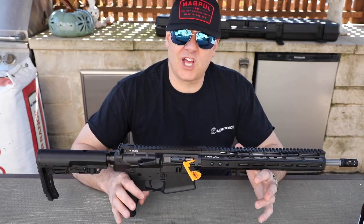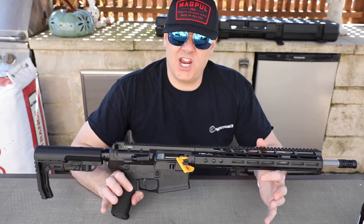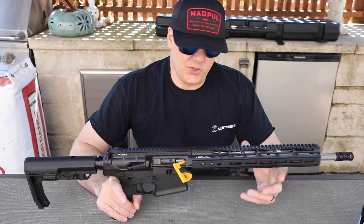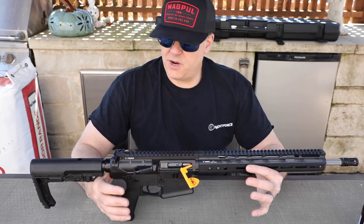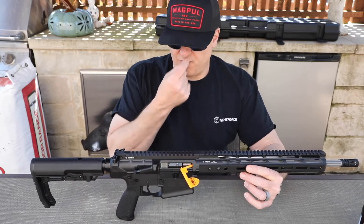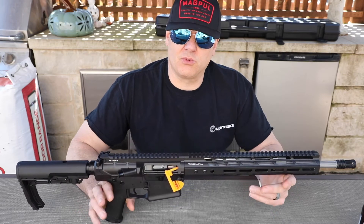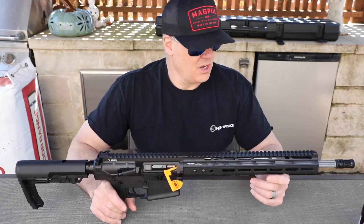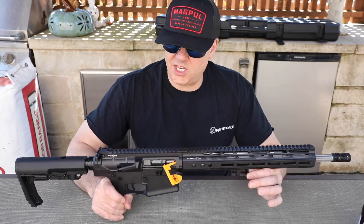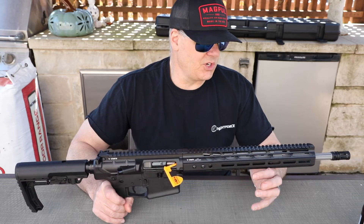There are a few things on this thing I'm gonna have to change and tweak. So this video right here is kind of an unboxing and introduction. What we'll do is take this thing out to my ranch, get some shooting done, get the optic on it, get it all zeroed, and we'll have a more thorough review. But let's take a look at a few cool things about it first.